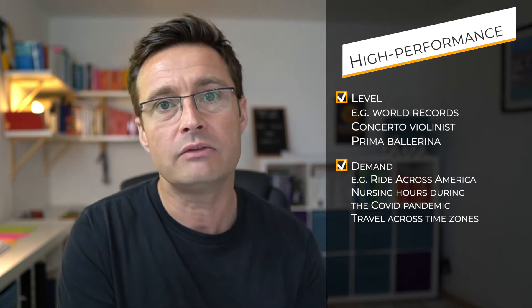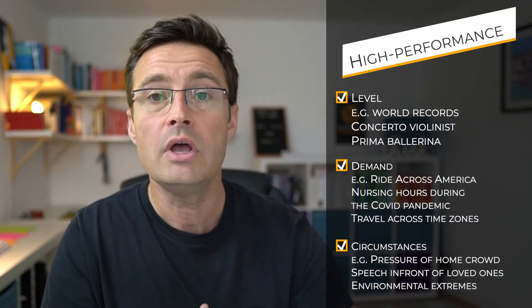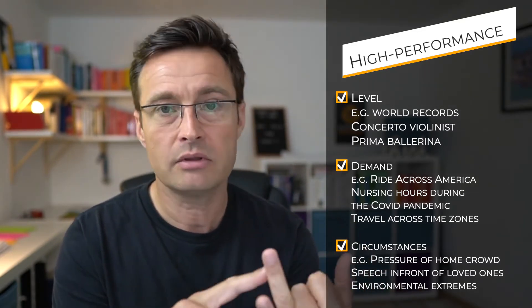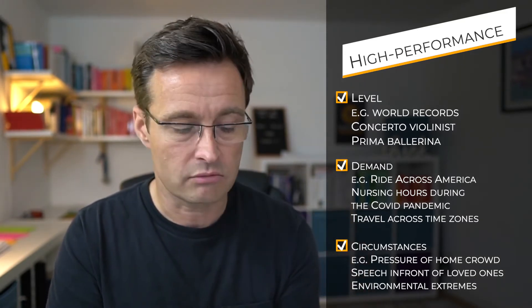The second part of exceptionality is about the demand — the workload somebody is experiencing, whether the task itself is intense or the lack of recovery means somebody is working under significant demand. And the circumstances, whether environmental, or the expectations and pressures someone is experiencing internally or externally. Each of those can increase the high performance requirement. So there's exclusion criteria: if it's performed at a normal level under typical circumstances or demand, it doesn't fulfill the criteria of high performance.